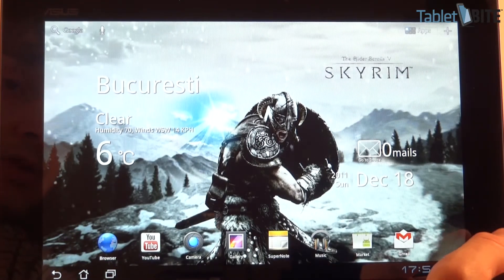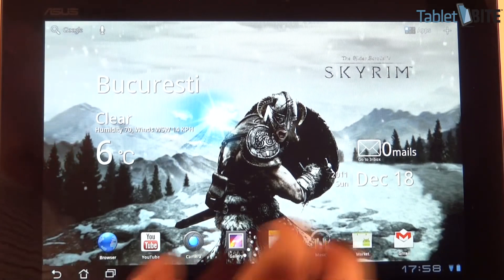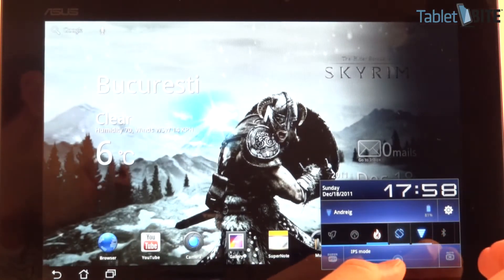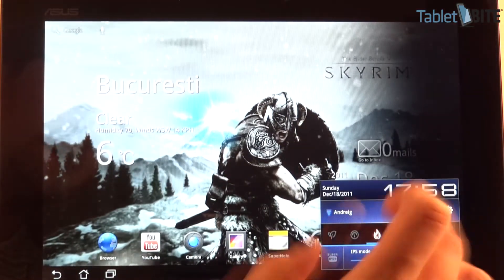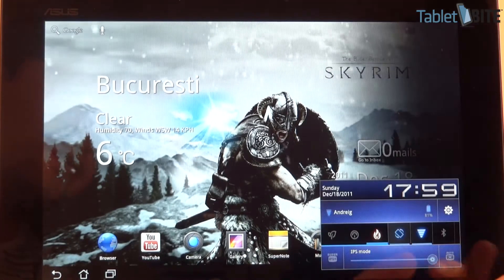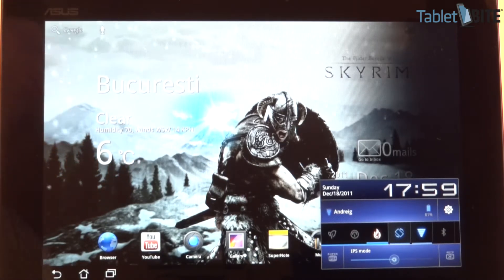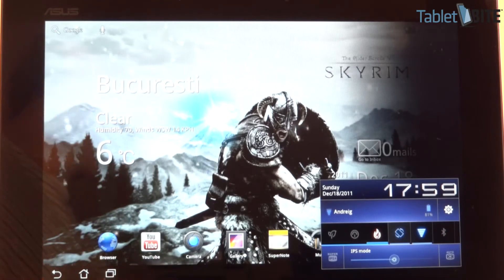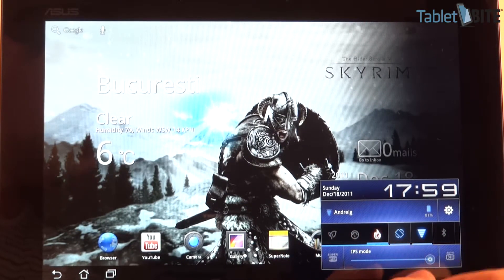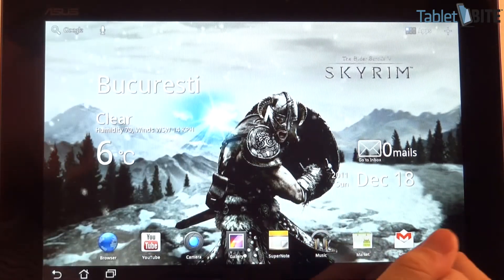In a couple of scenarios I tested — daily average use with some music, browsing, and the screen at about 50% brightness — you'll get about eight to nine hours of life, which is actually good. It's not as good as the iPad but it's about an hour over the previous generation Transformer. At 50% brightness indoors, that's more than enough for most conditions. You'll only need to go higher outside or in a very bright room. There's also a Super IPS mode for outdoor use, but it drains battery very fast.